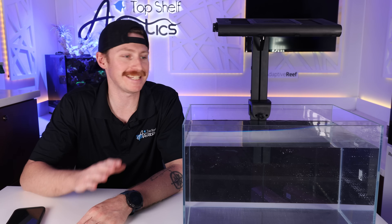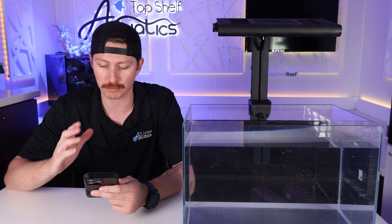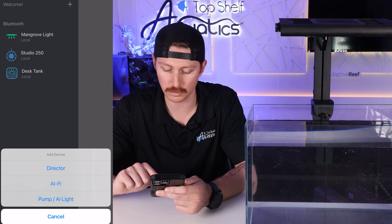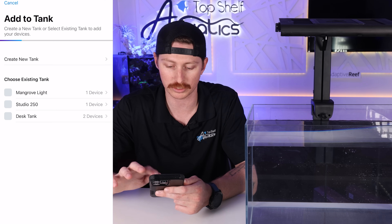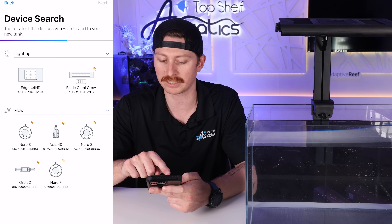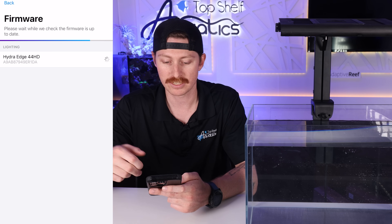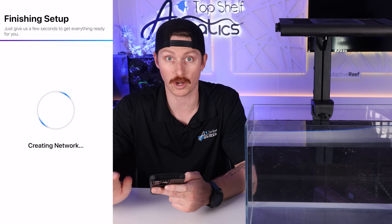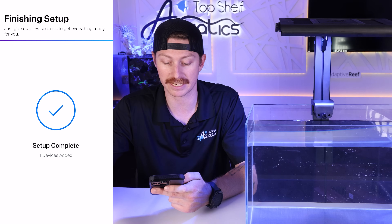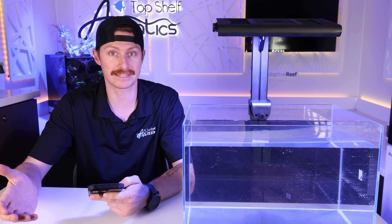I talked about just how simple it is to get the AI Hydra Edge hooked up to your app, and I wanted to showcase that right here and now. I'm on the MyAI app — we click 'new AI light,' create a tank, call it our test tank, and right on the screen the Edge 44 HD shows up right away. Click it, click next, it checks for firmware, sets up the network, and just like that we've got the light online with a schedule already integrated and running. Pretty simple and easy.